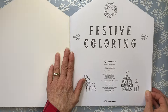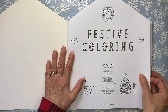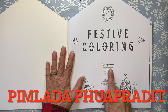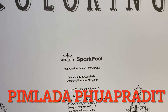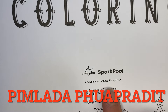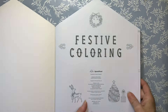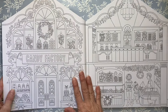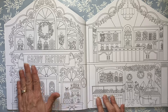This book is called the Festive Coloring Book. It was designed by Simon Parker and illustrated by Pimlata Popradit — I apologize in advance for the pronunciation. So page number one, storefront number one, is the candy factory.